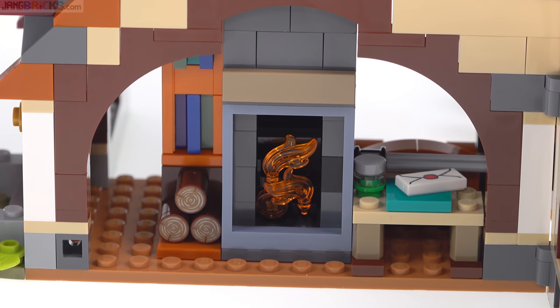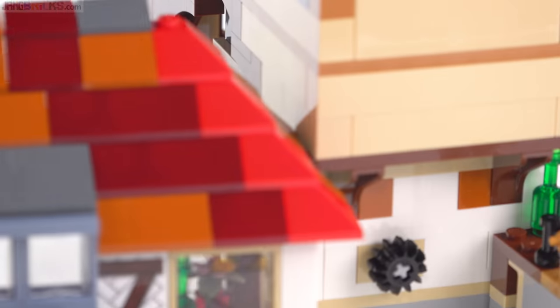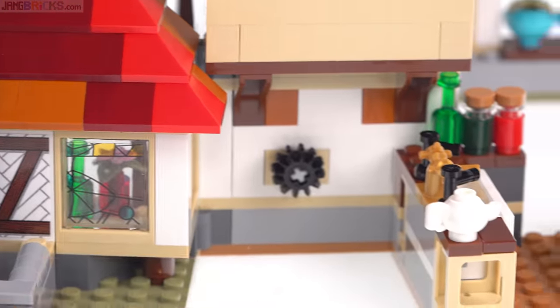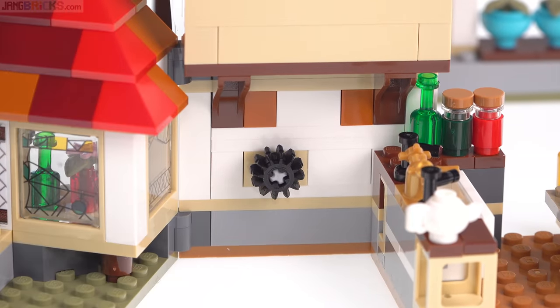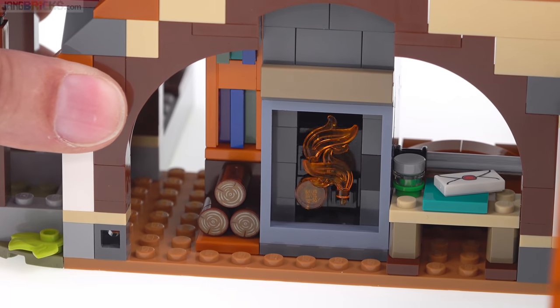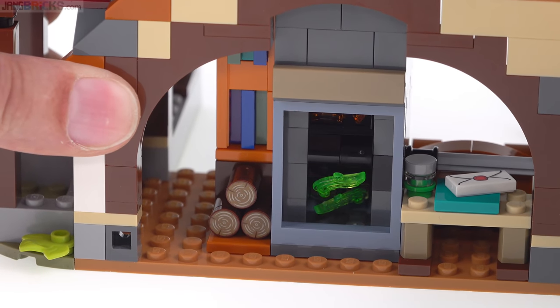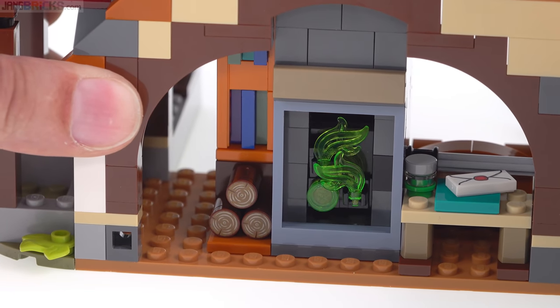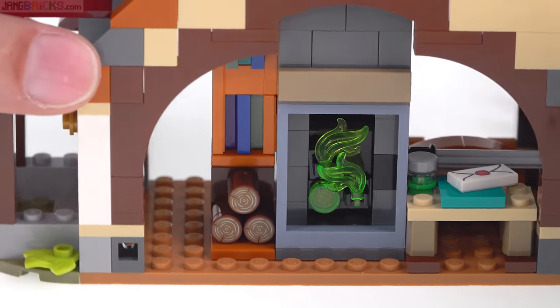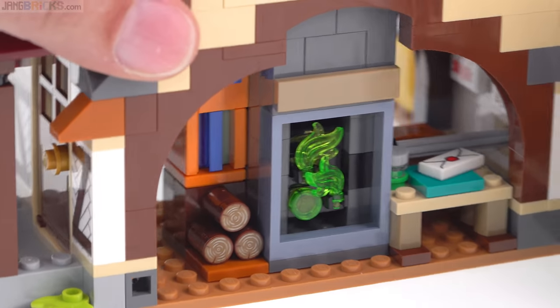There's an action feature built into this. You may see the Technic axle that goes back there — there's a knob outside. I'm going to reach to the side and rotate that, and this is what happens: you activate the flue network. It's a little bit stiff, but it changes up the color. That's cool. Works well and it's integrated nicely.